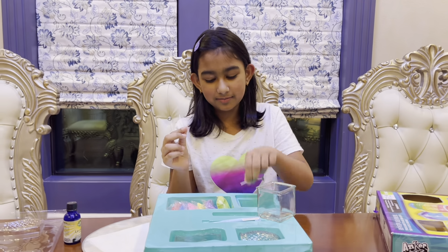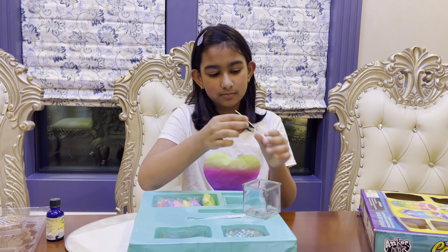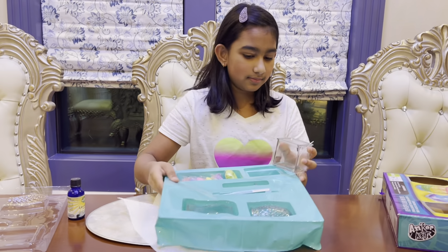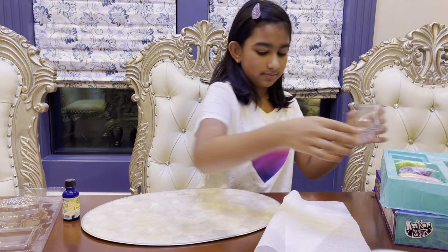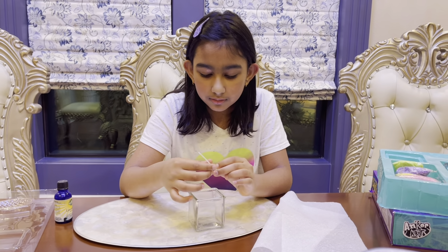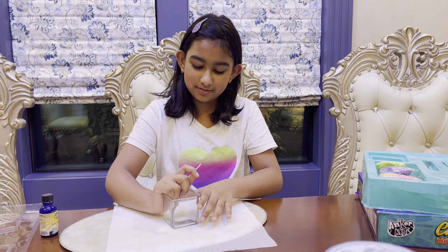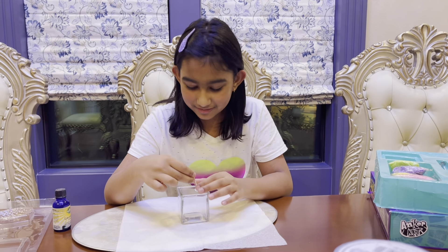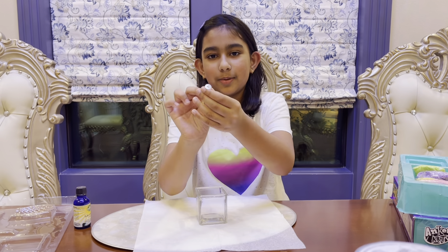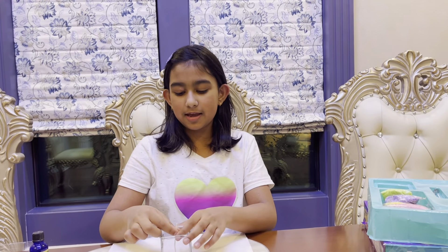We're going to take one of these — there are three, one per jar — and place it in our jar. We'll put a napkin underneath so there are no spills. I guess Mommy still has to be there. There's a little point at the bottom of the sustainer — that's what you see at the end of candles.